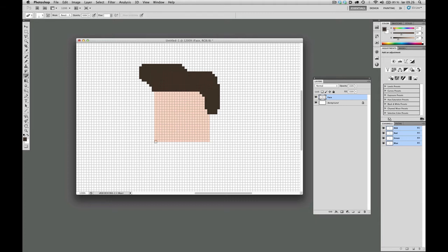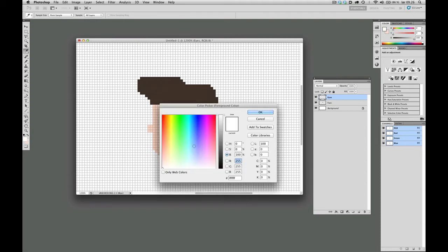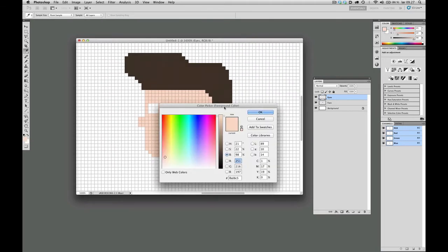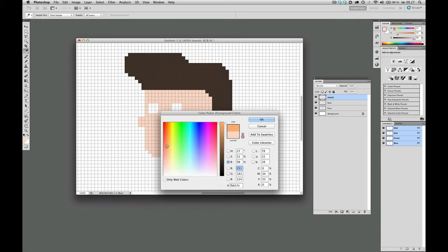Maybe we should actually trim off the chin here just a little bit and make some kind of neck. How about a little nose there? Let's make a separate layer for the eyes. I'm just going to choose white for that. Let's see how we can do that — like this, maybe? That's scary, but also a little bit funny.